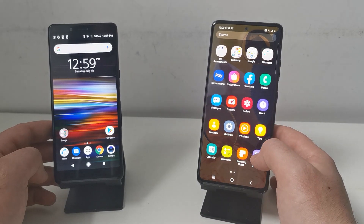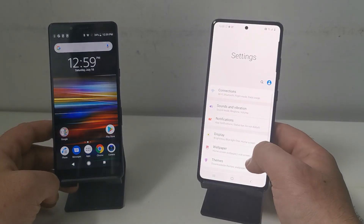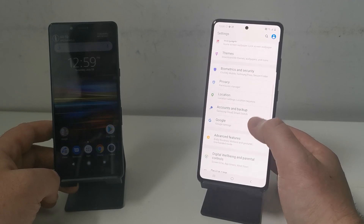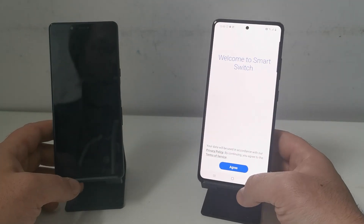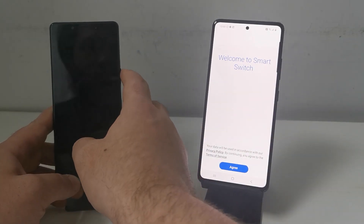It's nice and easy on the Samsung — just pop into the settings, scroll down to accounts, and then you can just click Smart Switch on there and it loads right up. On your old phone, if it's an Android phone,